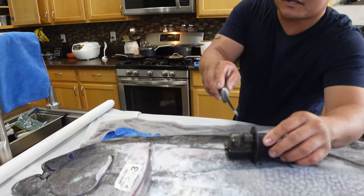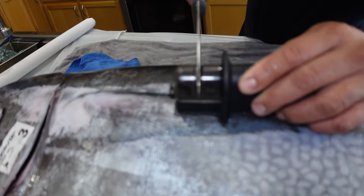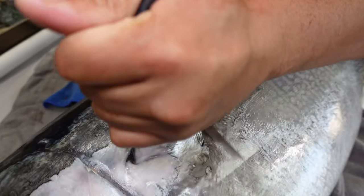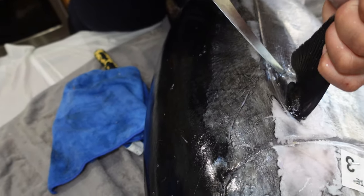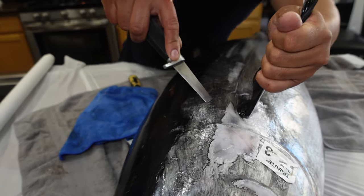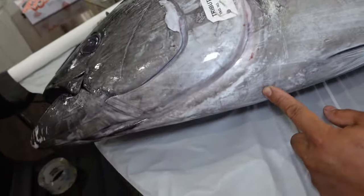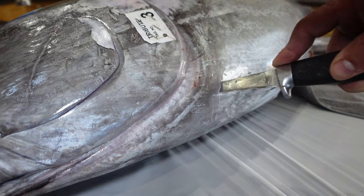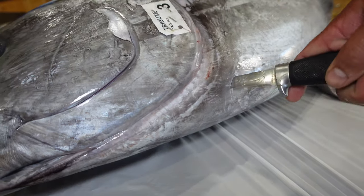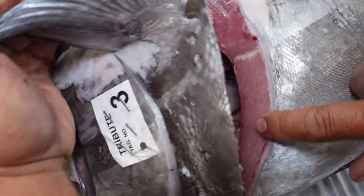So this is just an Ikea little knife sharpener - works really good. Going this way, towards the top of the head, and that can be the collar meat. Look at that. Lift up the fin on the backside, I'm going to go down right here. Look at all that otoro. Look at that fat. Marbling.